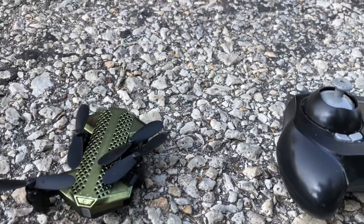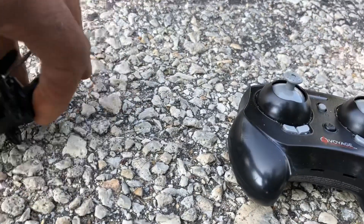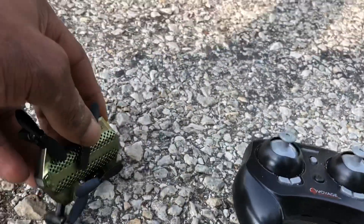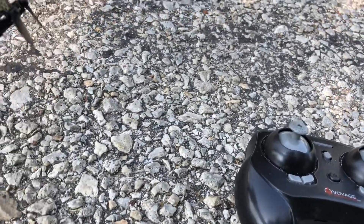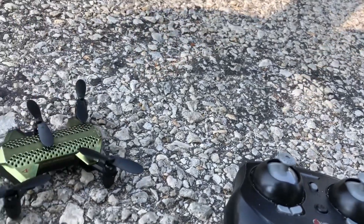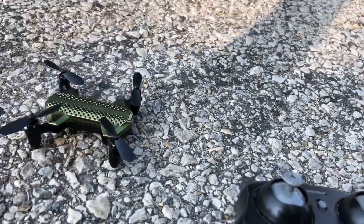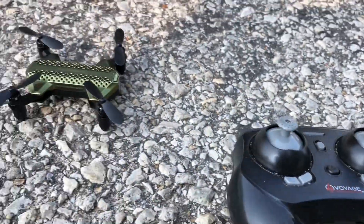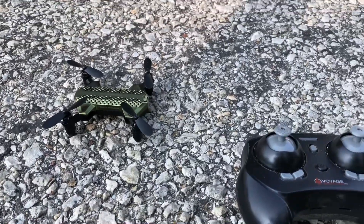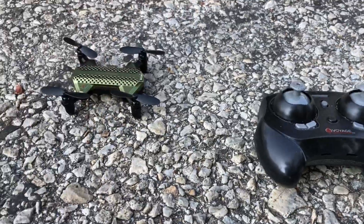I'm doing this one-armed, so let me get this bad boy unfolded so we can actually go for a quick flight. There's nothing really too complicated with this. It does have altitude hold, does do flips, three different speeds. So yeah, let's go for a quick flight. It is the Voyage Aeronautics VA2080 — what do you guys say? Let's do it.